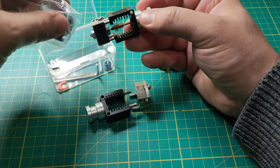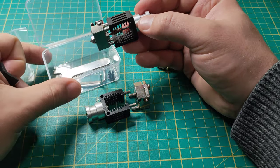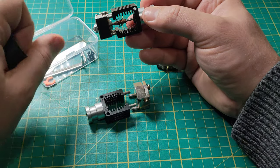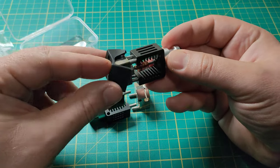By the way, it comes like that — all parts together, socks on, some allen keys and something like this. It costs £22 or something like this for one.